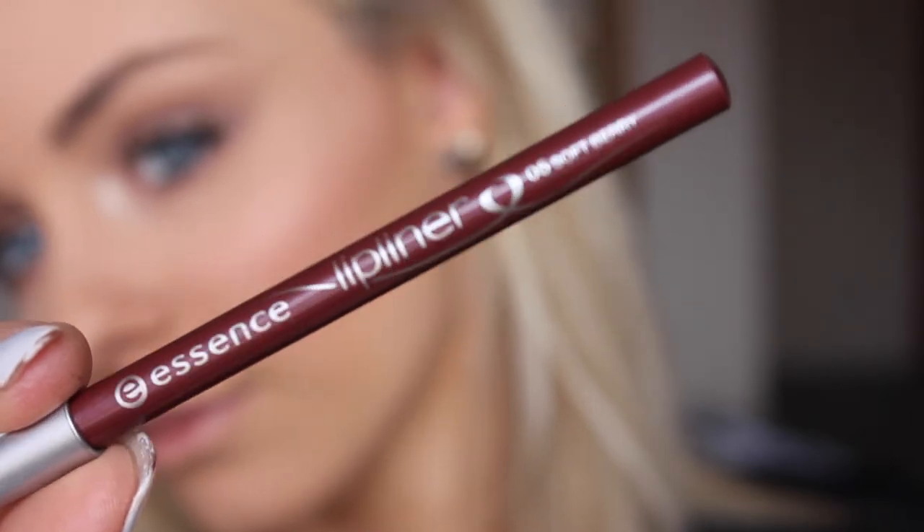For lips today I've just decided to use a lip liner by Essence in the shade Soft Berry and just lining and then filling in my lips.